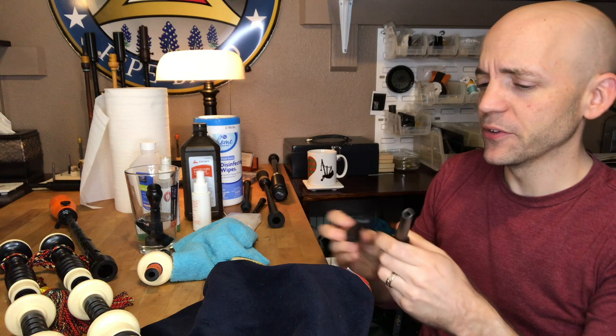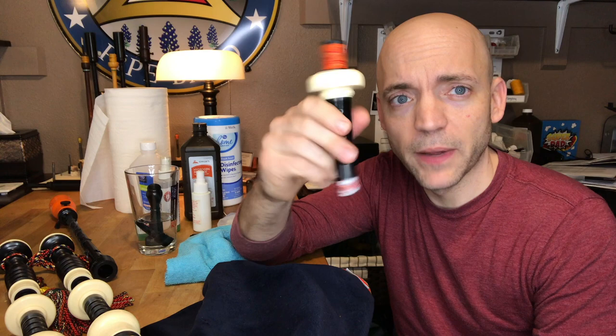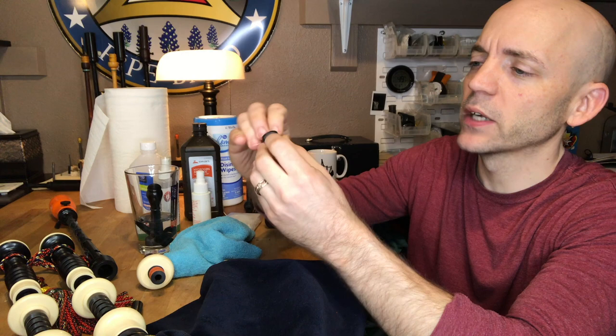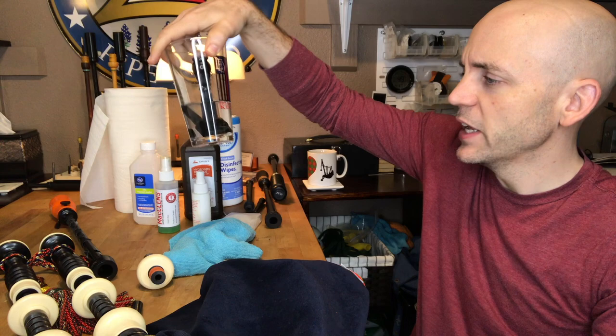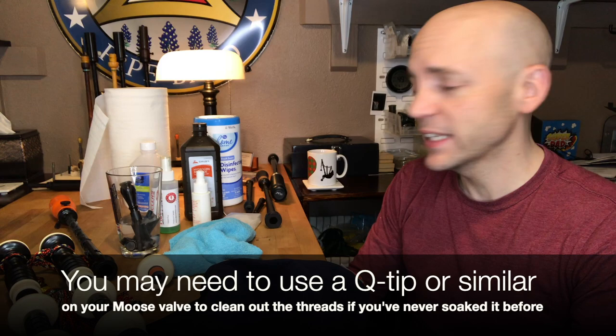Continuing on with the blowpipe — I don't use a standard valve on my blowpipe; I use a moose valve. If you have some sort of internal valve, you have to look at how it's constructed. I've been using moose valves for years. They live inside the stock itself. On about a weekly basis, I like to take it not just out but apart. I unscrew it and put all the parts right in the hydrogen peroxide. The manufacturer doesn't say anything about this, but I've been doing this for years and I don't have any problems. It cleans it all out and can get rid of a lot of junk and buildup.